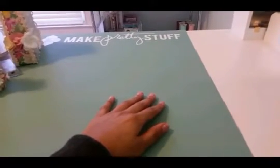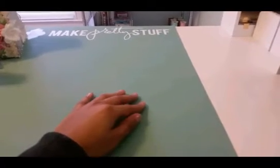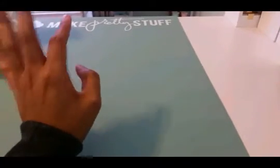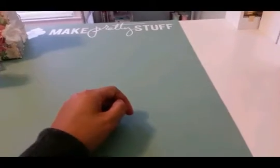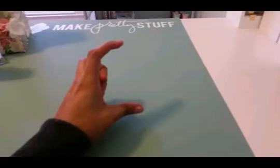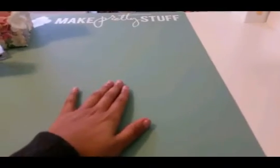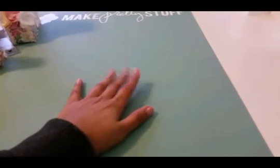Hello everybody, this is Ashley. Today I have a project share — I'm going to show you all my Heidi Swapp marquee letters that I altered. I've been having one of them for a very long time, and then I just found one at Michaels about a week ago for 57 cents. It was one of the mini ones, I think leftover from the holiday season — the small ones that you string lights on and hang.